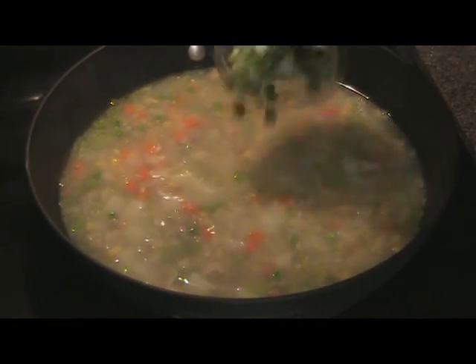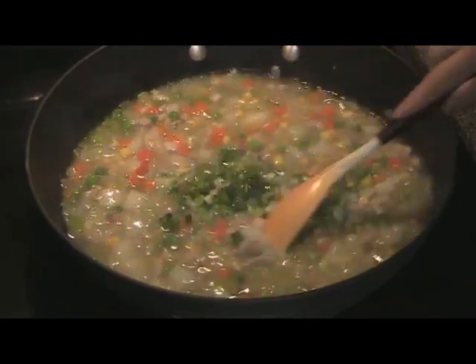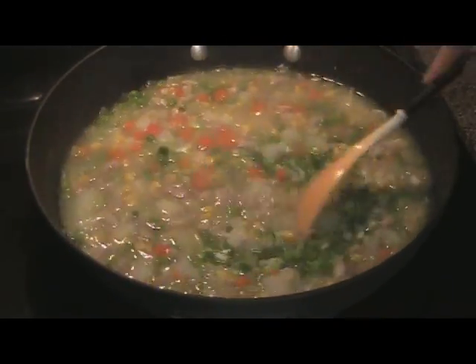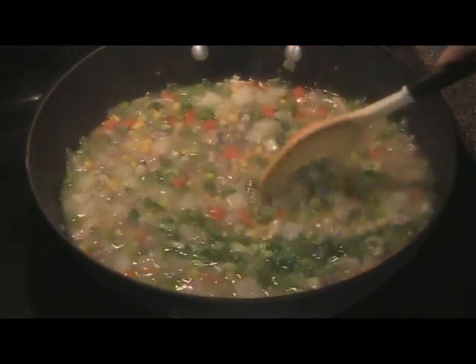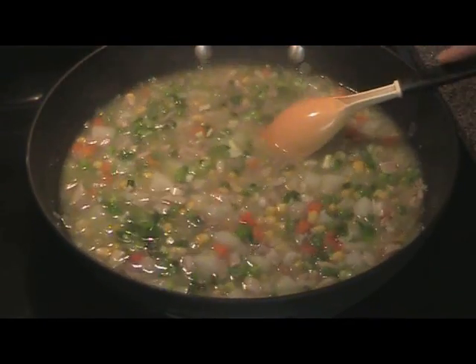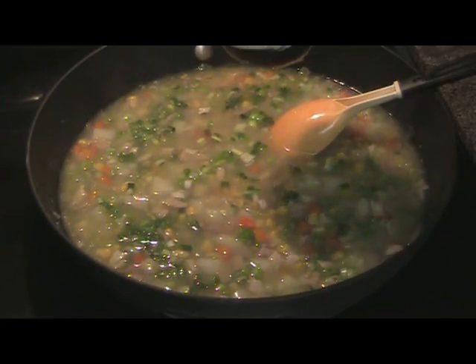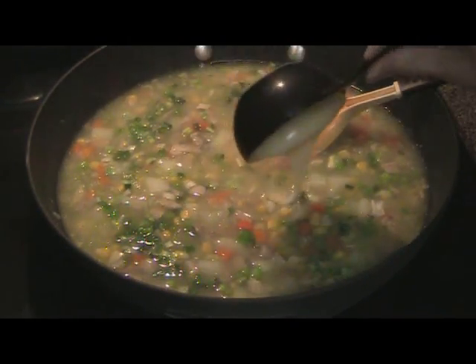My potatoes are ready. Add your green onions. Go ahead and pour your leftover pastry batter in.